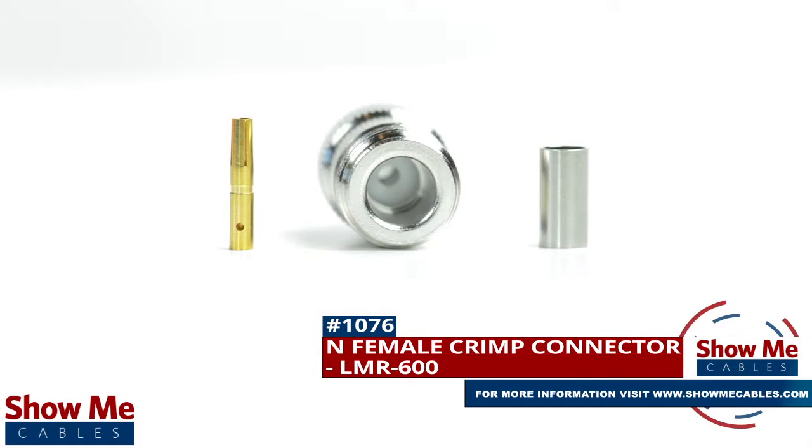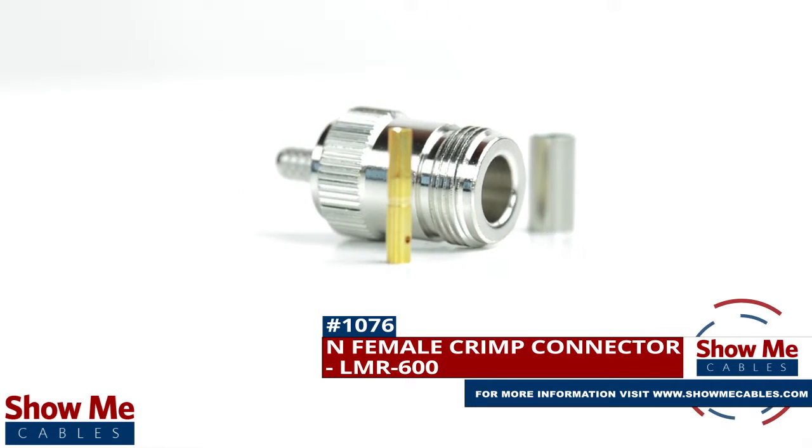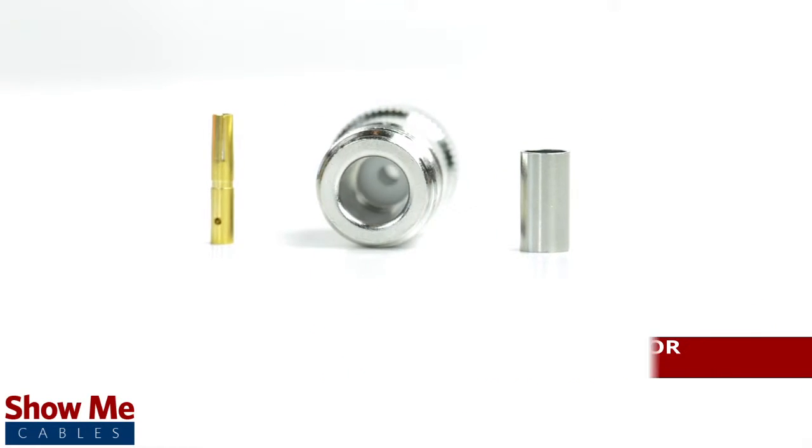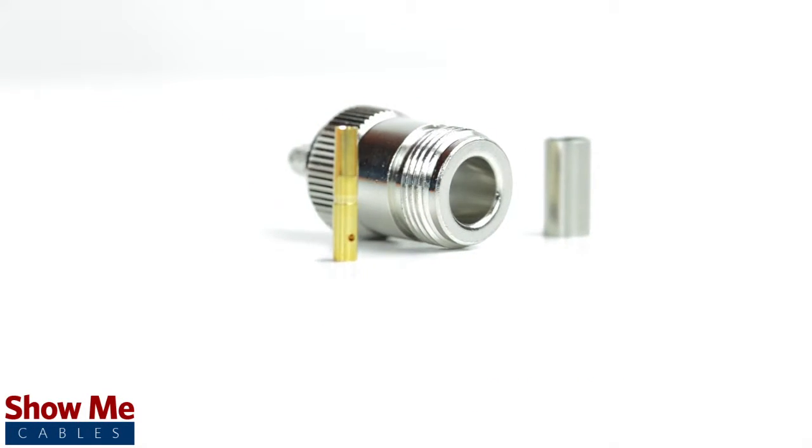Are you looking for a quick and easy DIY installation or repair for your coax cable? Our N female crimp connector for LMR 600 will provide a simple solution for your wiring needs.